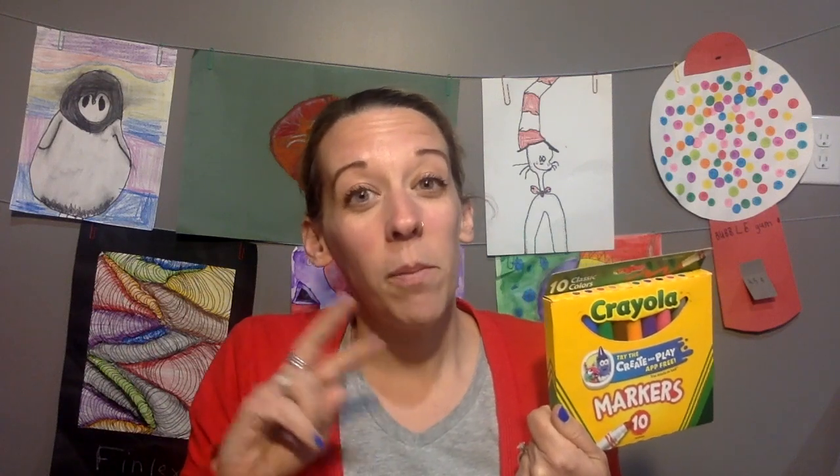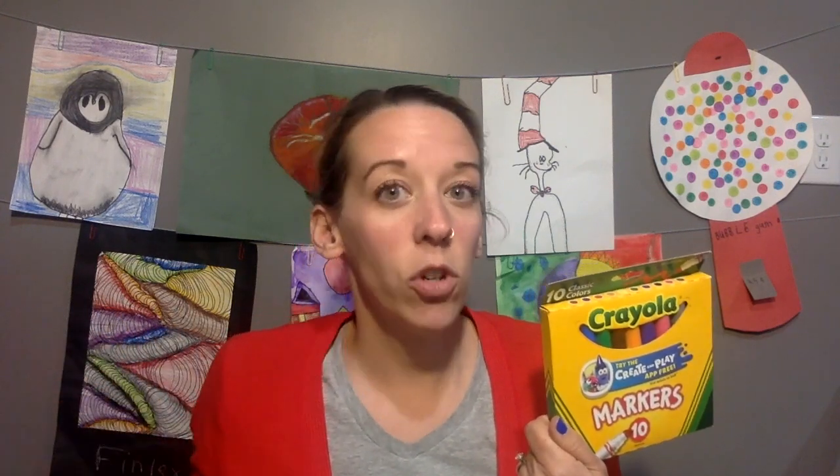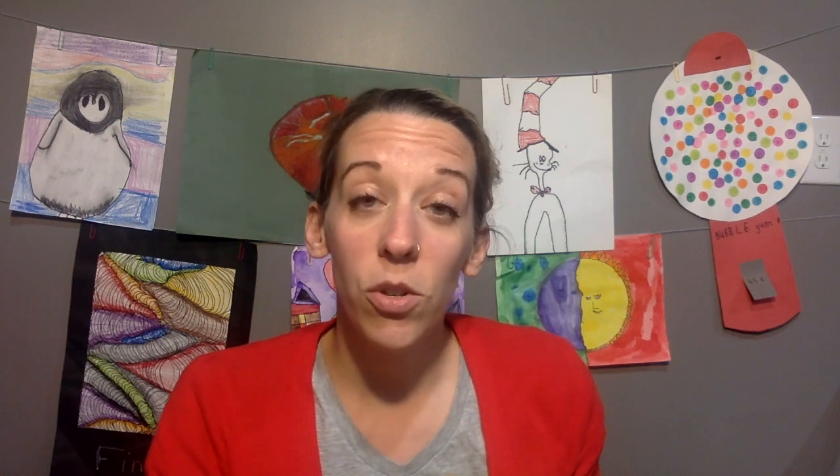You could also use markers — that's probably my second choice after crayon, because crayon is going to give you a variety of color. Or if you are lucky enough to have a set of oil pastels at your house, that would be a great thing to use because these blend together really well. So if you have oil pastels, I would use those as my first absolute choice, but I am going to use crayon. I'm going to switch cameras so you can see my drawing and we'll do this together.